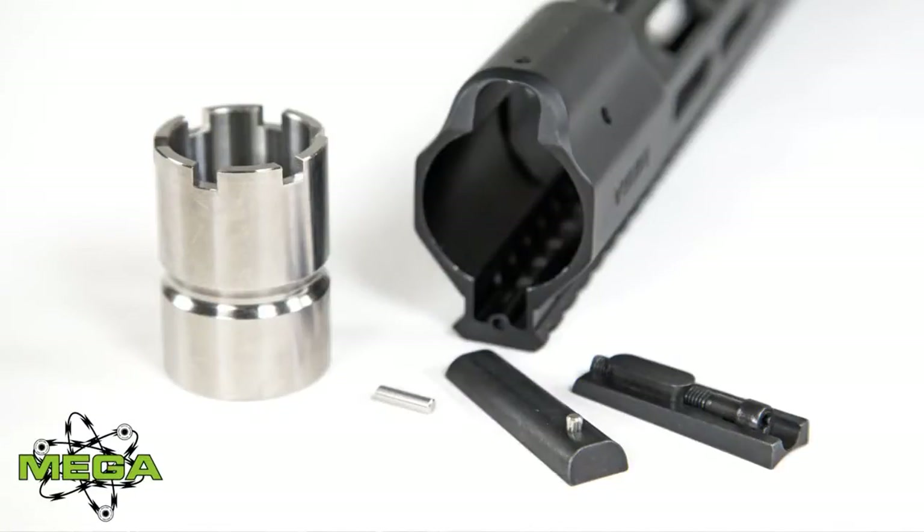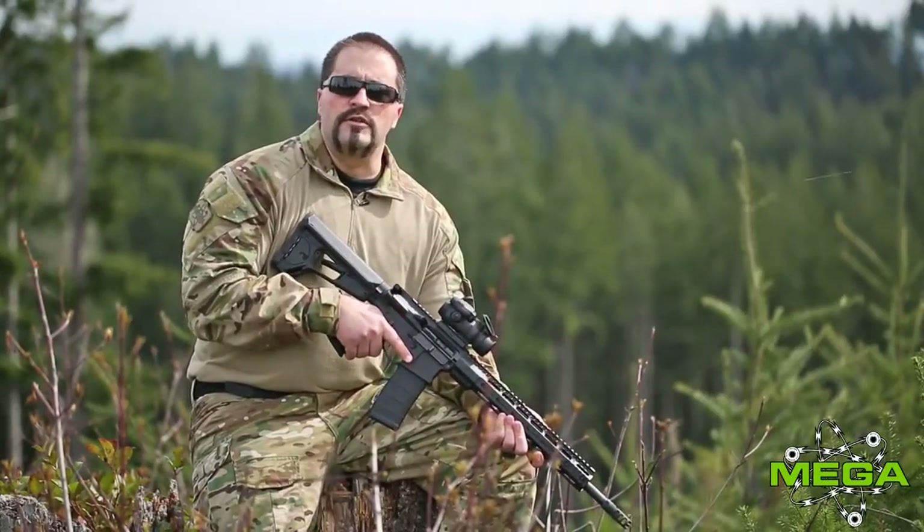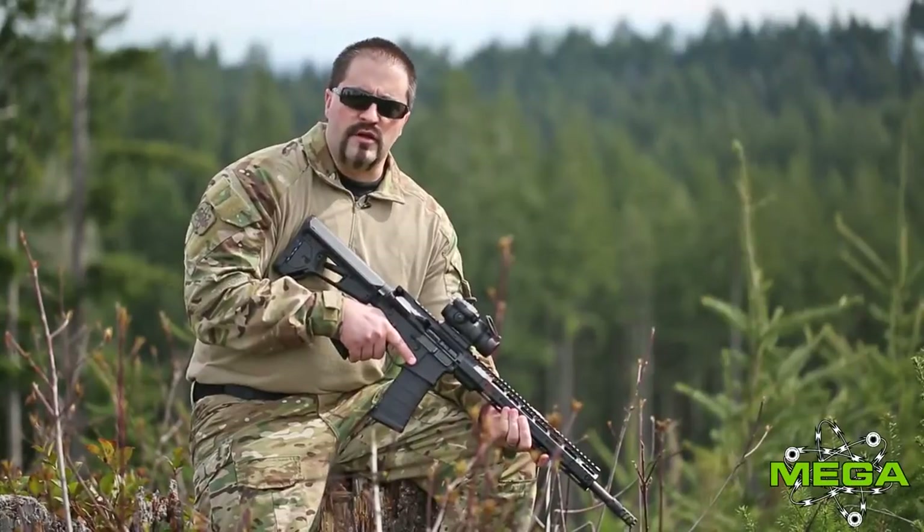We spared no expense on materials for the products we put forth for Mega Arms in general, so we thought we'd do no less with our handguard that we paired with Hodge Defense.